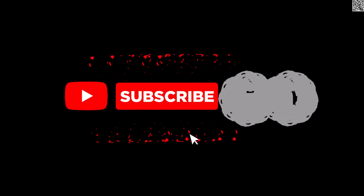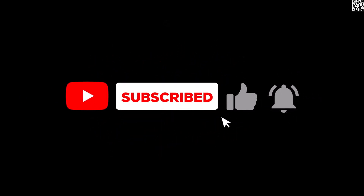Thank you for watching all the videos. Hope that this video will help you. Goodbye.